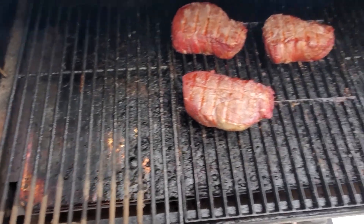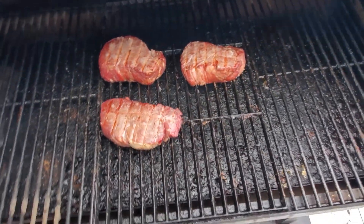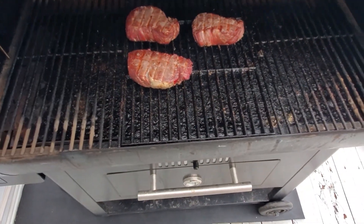I got to clean this bad boy too, got him pretty dirty. Alright, shut her down. Bon appétit.